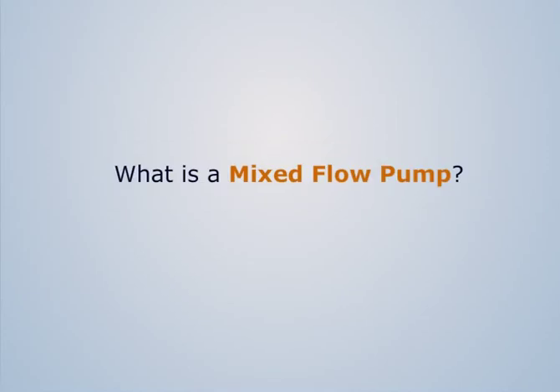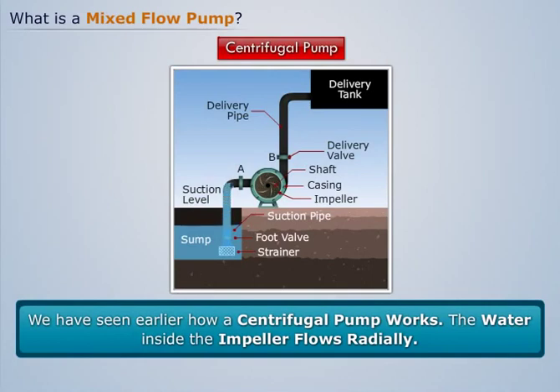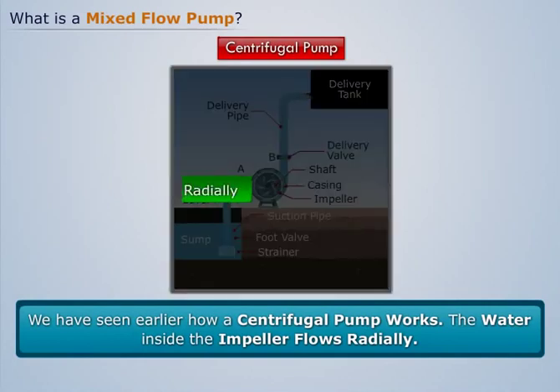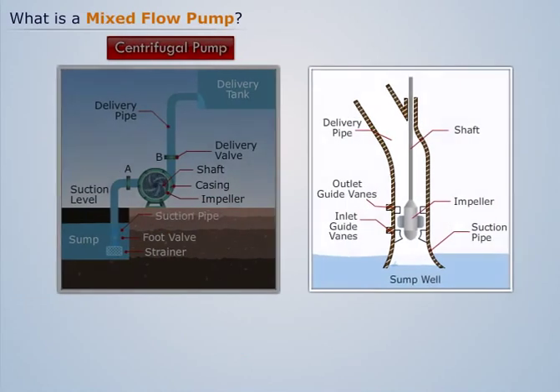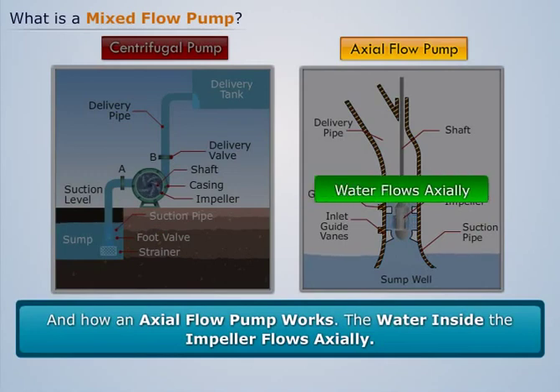What is a mixed flow pump? We have seen earlier how a centrifugal pump works, where the water inside the impeller flows radially. And how an axial flow pump works, where the water inside the impeller flows axially.